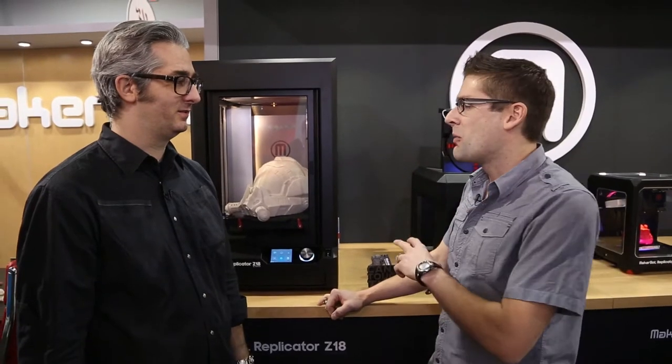Hey there, Kevin Geert here from the Extreme Windows Blog, and I'm here at CES 2014 in the MakerBot booth with MakerBot CEO Brie Pettis. Thanks for having me over, I really appreciate it. Great to have you here. We've got some really cool stuff.